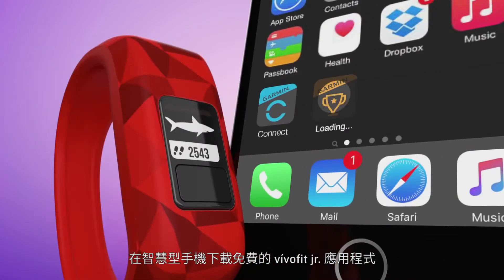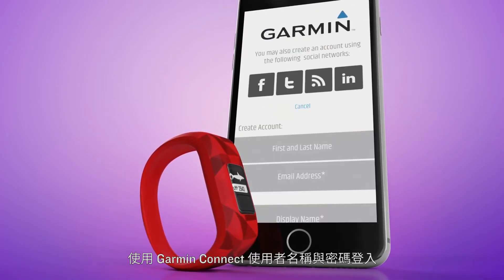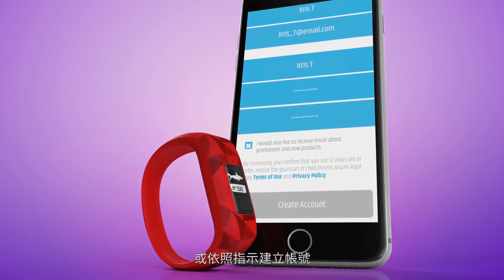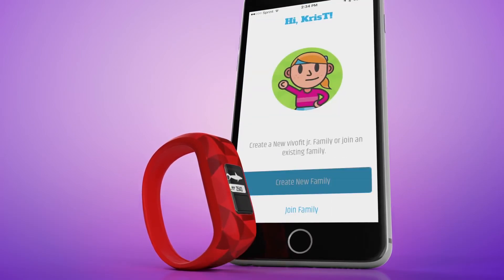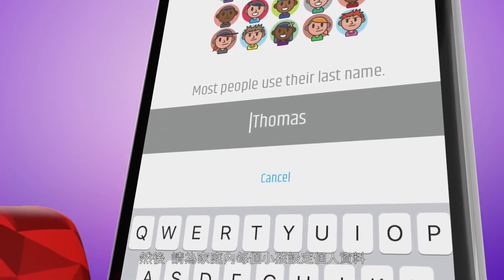Download the free VivoFit Junior app on your smartphone. Log in using your Garmin Connect username and password, or follow directions to create one. Afterwards, you'll start by setting up your family with a profile for each child.